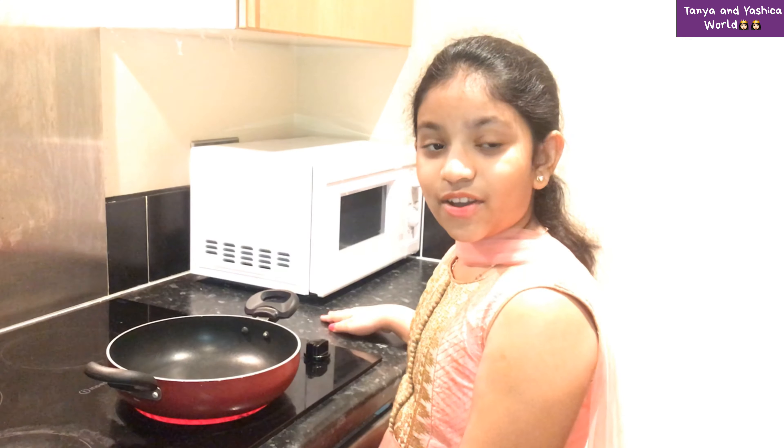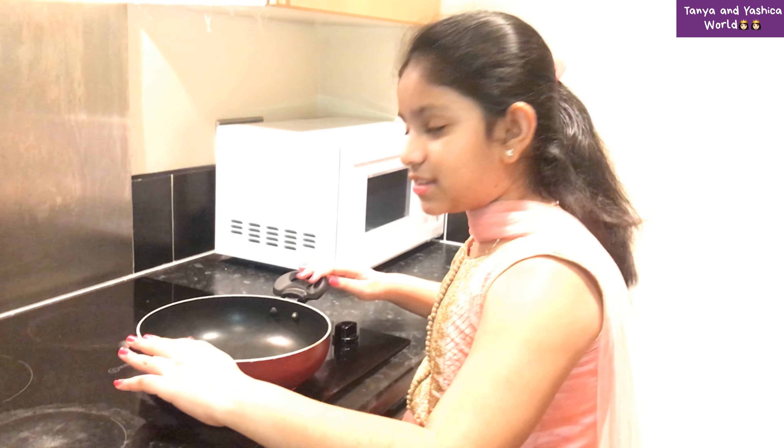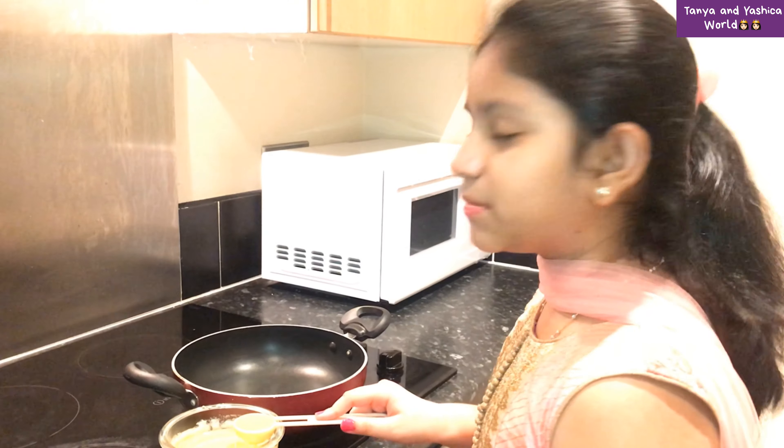Now let me show you how to make Ravva Kesari. I will take a pan and add two tablespoons of ghee.